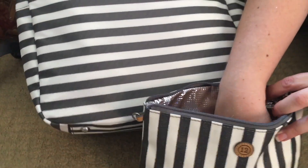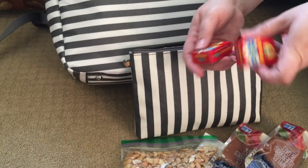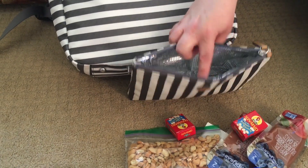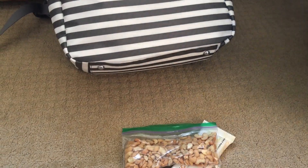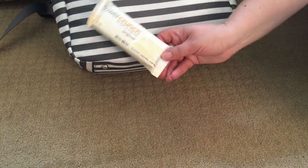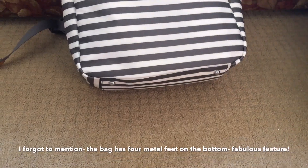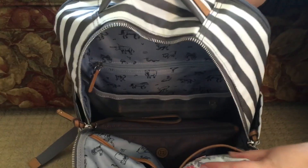I also throw in cheese sticks — they stay nice and cold. It's really warm in California, which is why my power crunch bar goes in there since they melt badly when warm. This pouch keeps things cold for several hours and I've been using it for several months — I really like it.